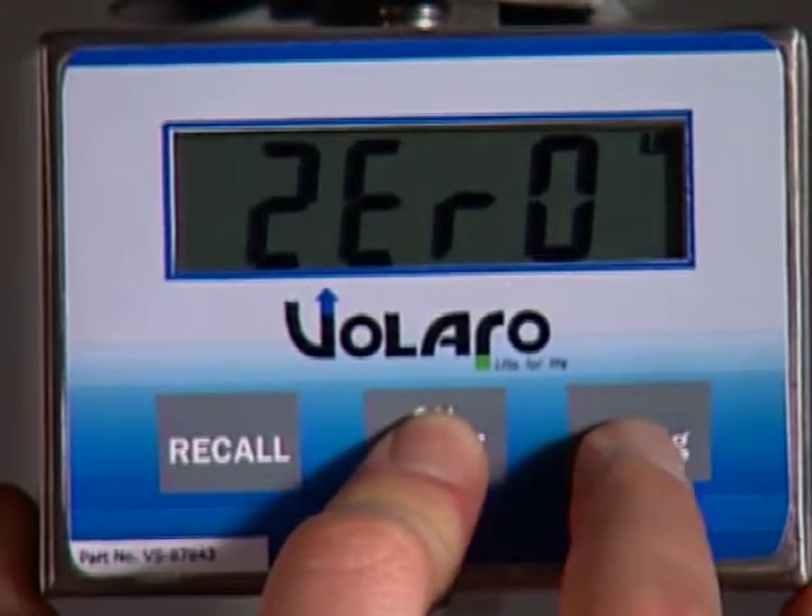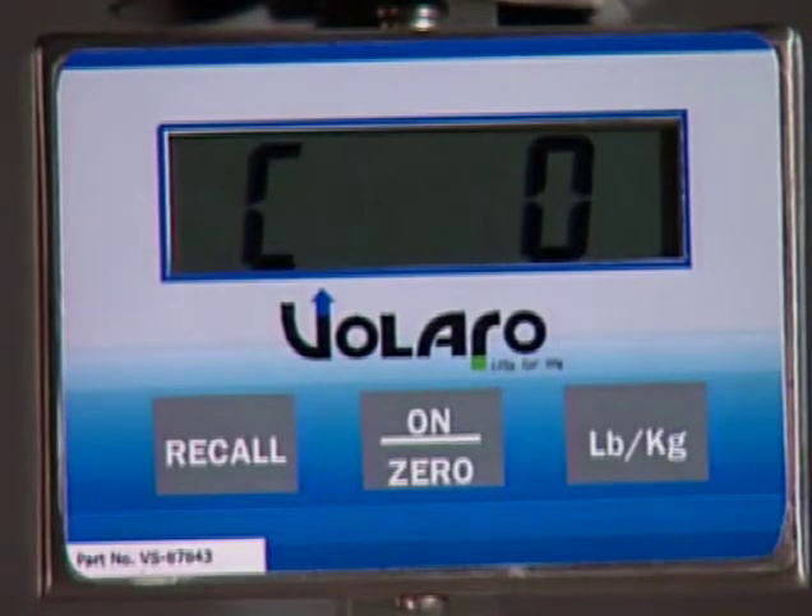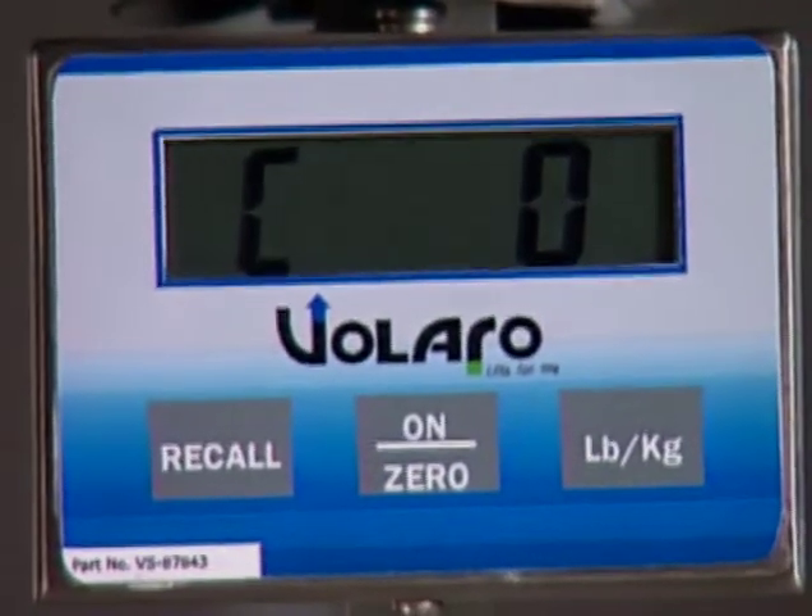Now press and hold the On Zero and Pound Kilogram buttons simultaneously until Cal appears on the scale readout. Release the buttons. C0 should now appear on the readout.